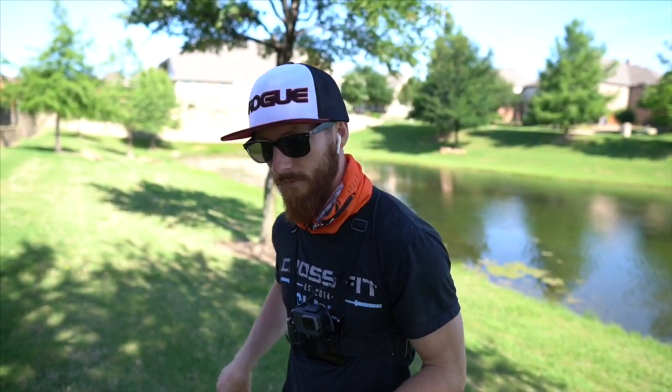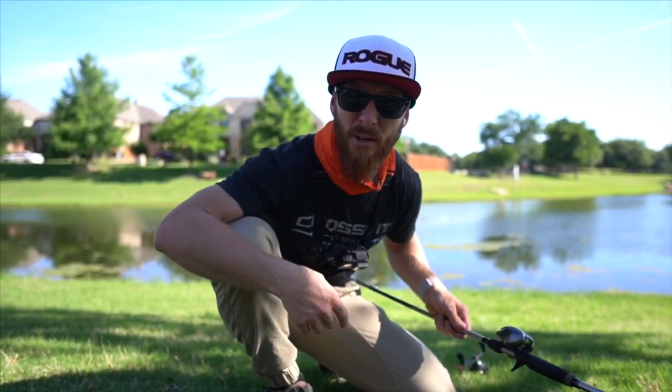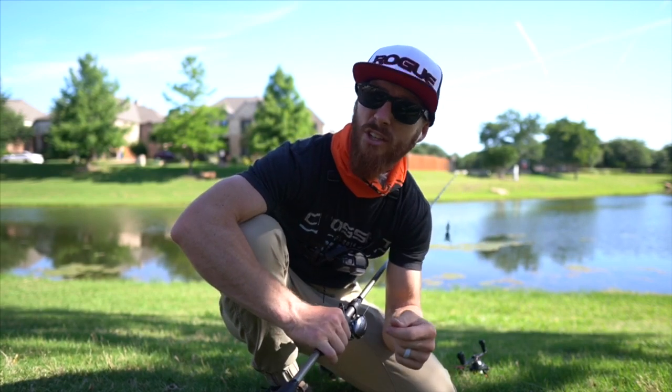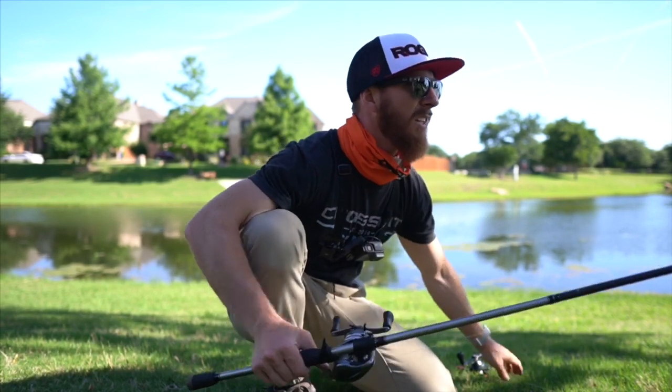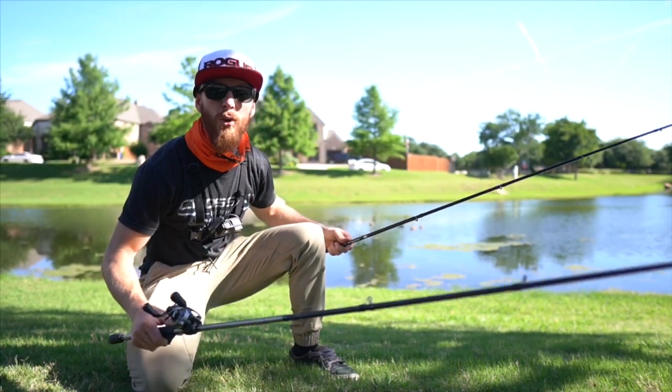Bryce and I are gonna tie these things on — I've already got a couple tied on right now. We're gonna get to fishing. Thanks again, Mystery Tackle Box. Let's get rocking and rolling. We're trying to catch this bass down here on a bed in the middle of June — it's June 13th and this guy's chilling. He's not really committing to anything yet, but I think we'll get him. We've got the jig and the Texas rig.